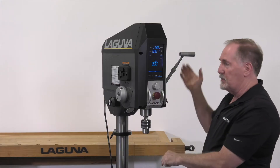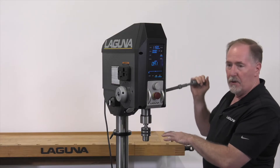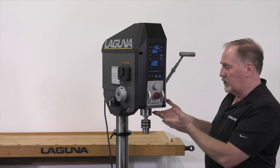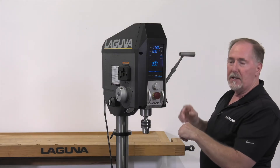I can reposition my materials and then simply pull the quill handle down again — it'll start the drill press. I can go through and drill my next holes, and at each top of the stroke it'll shut off. Each time you start moving the quill handle down, it'll come on.